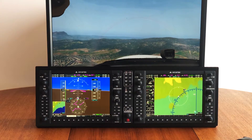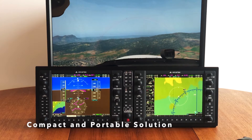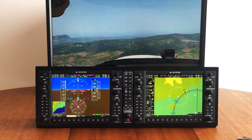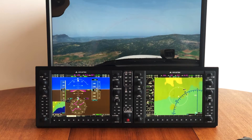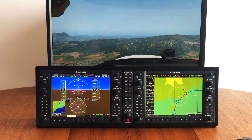We are so proud of this package. It's a compact and portable solution, which makes it so easy to use. Whenever you need, place it on your desk, connect your yoke or joystick — whatever you are using — and your PC of course, and you are ready to go. As simple as that.